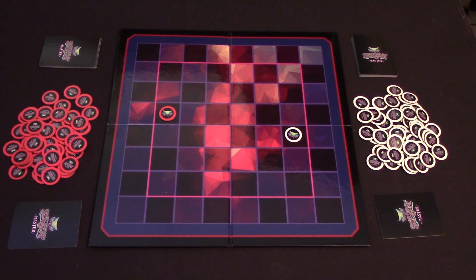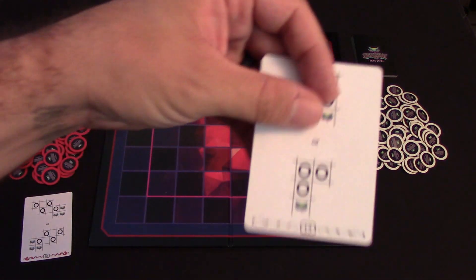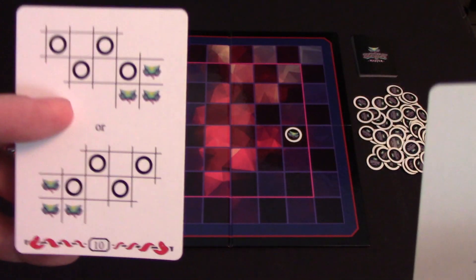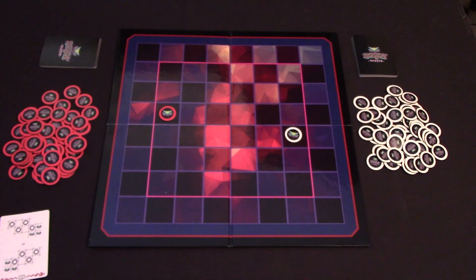Once each player has placed their card face down, all players will turn up their cards and see which number is highest. We can see here the white player has a 13 whereas the red player has a 10, so the white player will go first.